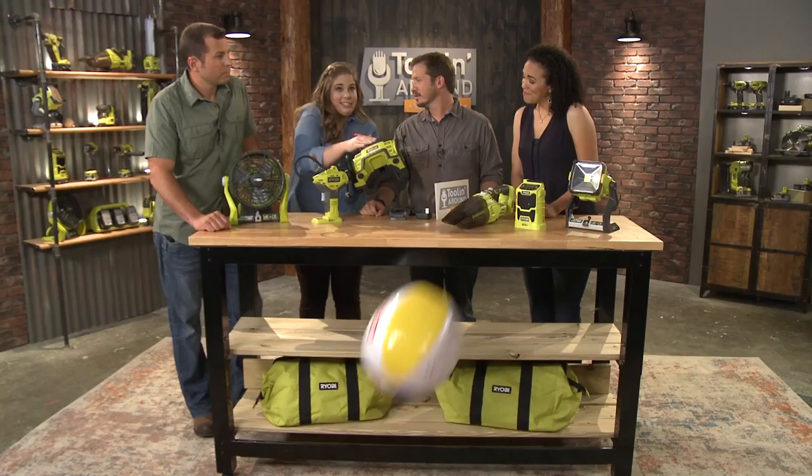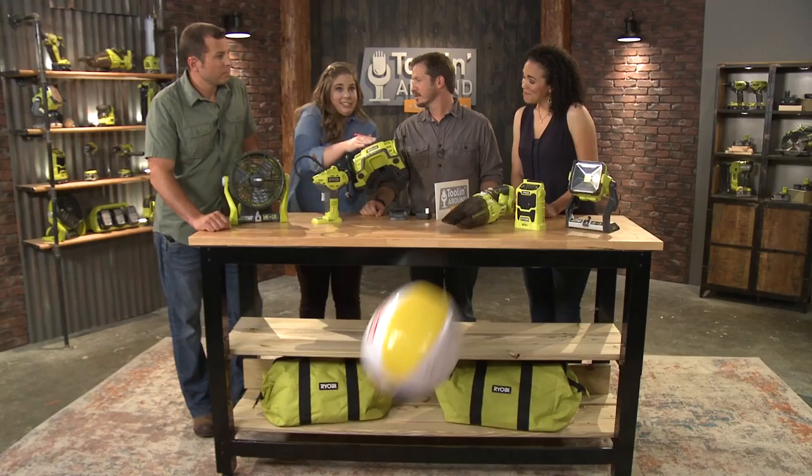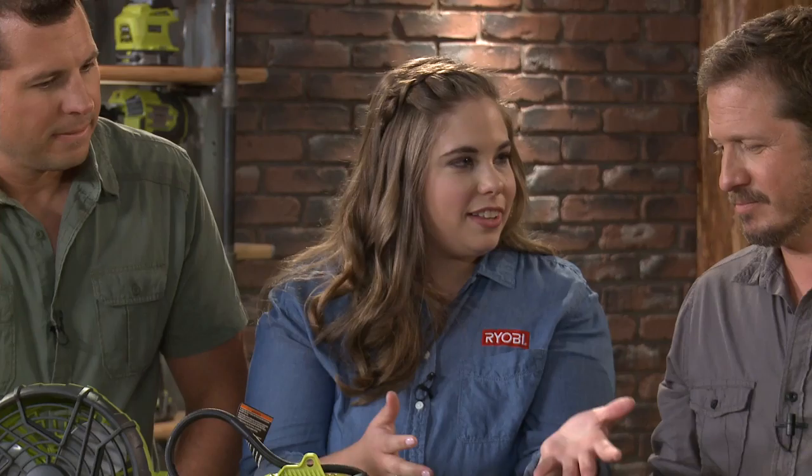Next we have another inflator — this is our inflator deflator. It's a dual function. We have a port on the side for larger applications like air mattresses or beach balls. And then on this other side, you can actually inflate tires, so you can keep it in the car with you. If you ever have a flat tire, you can use this to pump it up. And on the front, you also have a digital gauge so you can see how much pressure you're putting in.